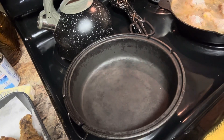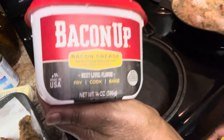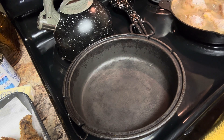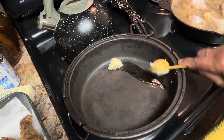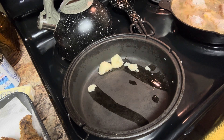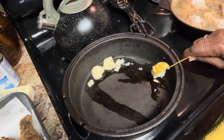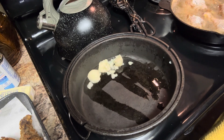Now in this skillet we're gonna use three tablespoons of bacon grease. This is how you buy it. It makes everything taste really, really good. We're gonna use three tablespoons and let that go ahead and melt.